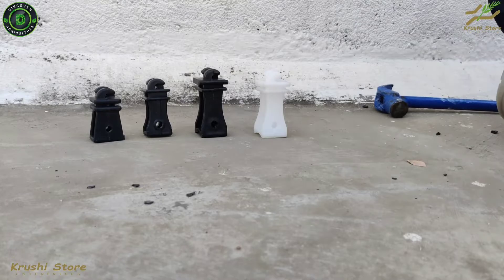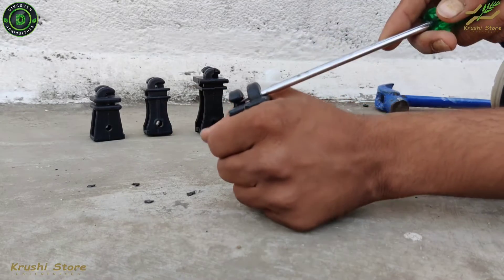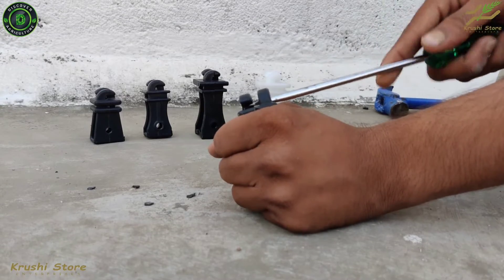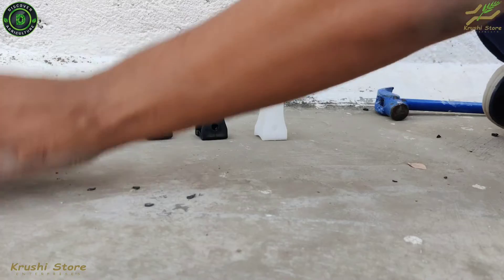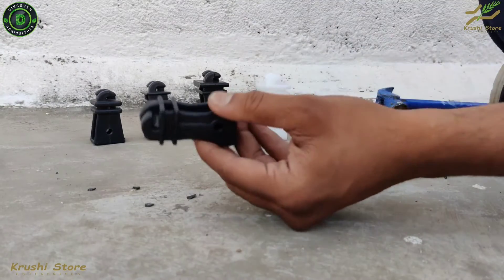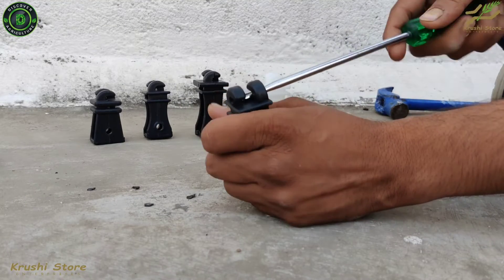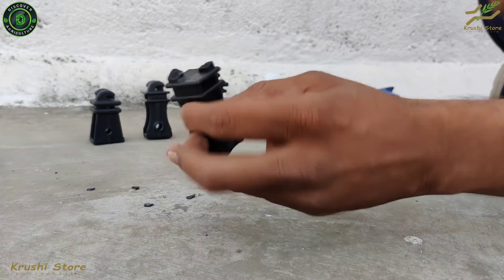First I will do a screwdriver test — we will try to break the hooks using these screwdrivers. The market insulators got broken pretty quickly, as you can see. The copy of the second market insulator also got broken pretty quickly.